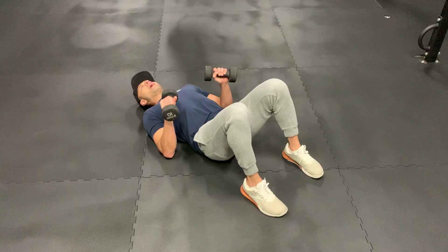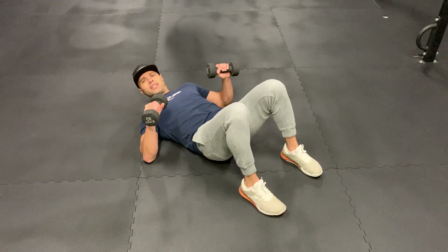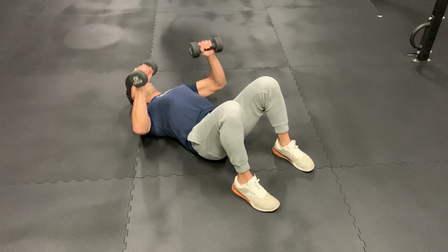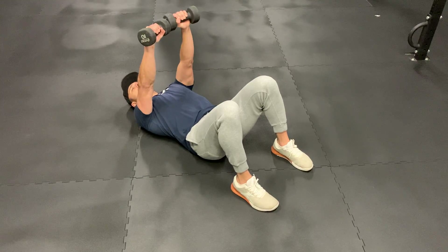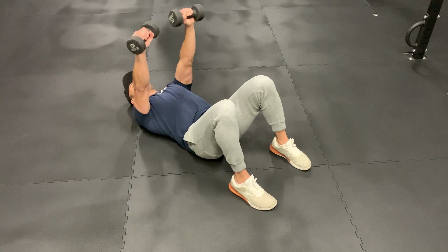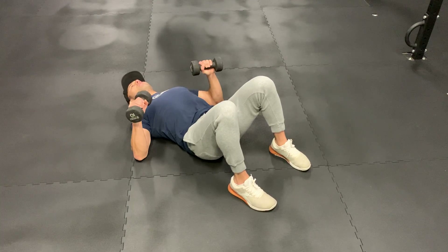You're going to have your elbows to be able to slide out. From here, you're going to press up. Make sure that you have control when you go down — don't let it slide on the floor. Control the movement all the way up and control the movement down.